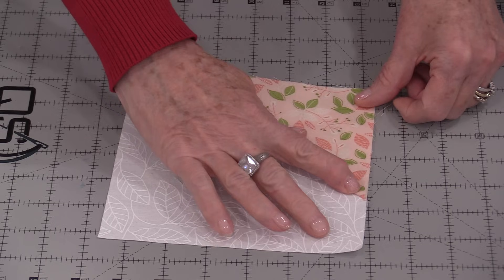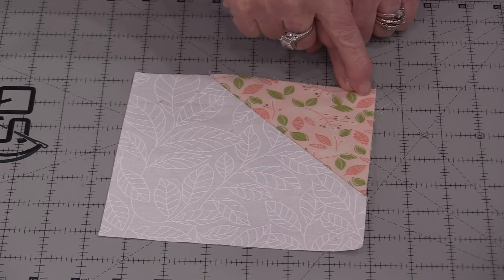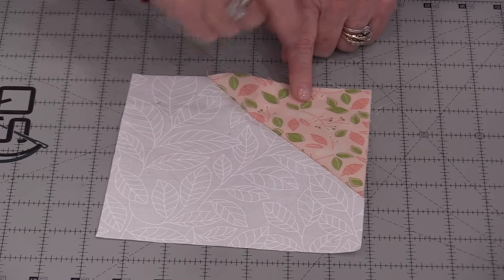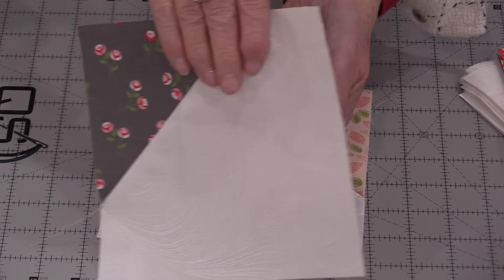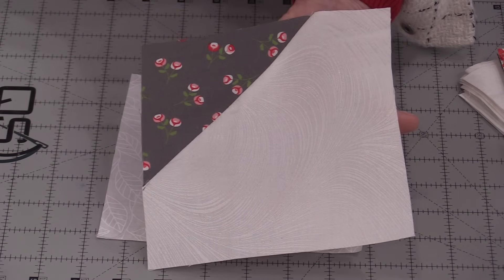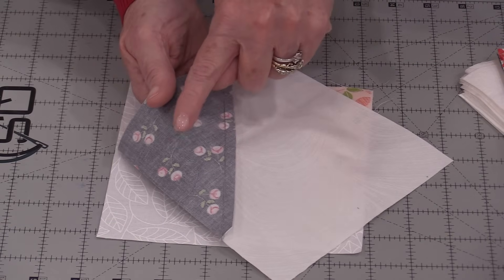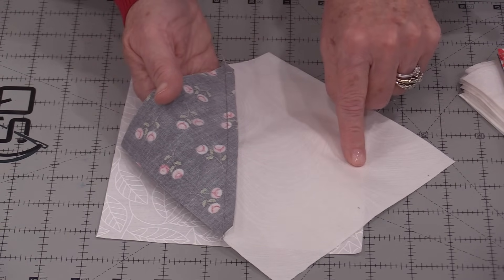Now when we fold that over and press it, it is a true corner — not off by a couple of threads. With these 48 blocks we will end up with 24 blocks that look like this. I would recommend pressing that seam going towards the large piece of background fabric.